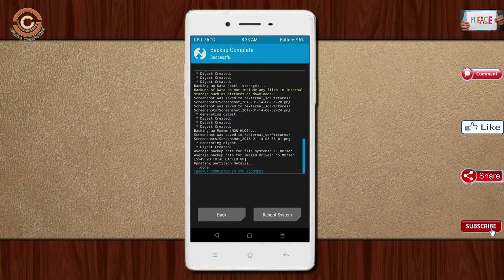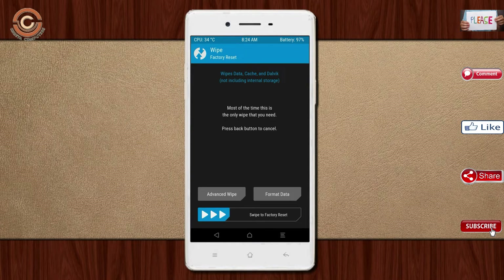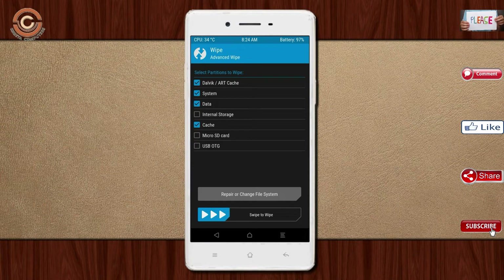Press on back. By wiping this temporary data, it will allow a clean install of the custom ROM. Select wipe, select advanced wipe, select Dalvik cache, system, data, and swipe right to confirm.